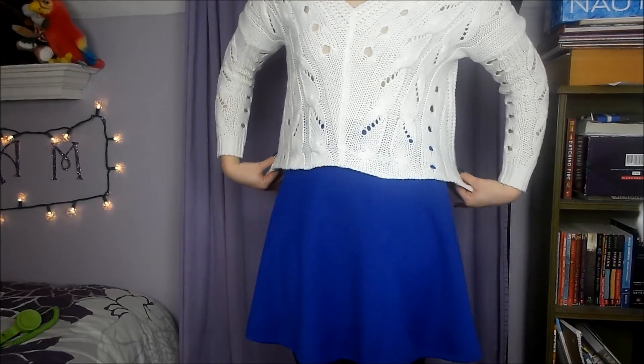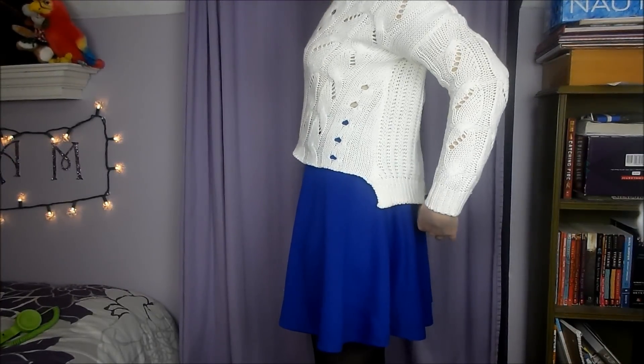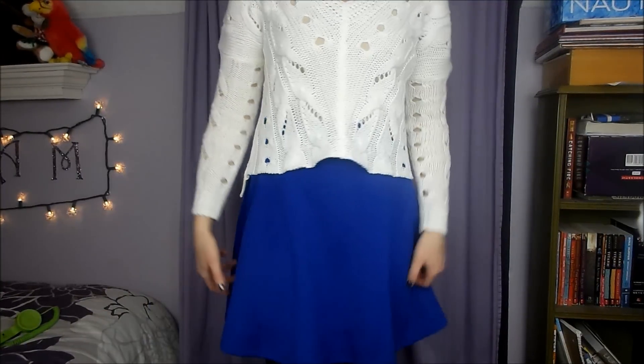Isn't that awesome? I love it. I don't really know what else to do for this video, so why not an outfit of the day for Christmas day? Pretty much everything I'm wearing I got when opening presents this morning. I'm wearing a cream sweater with little holes in it — it's sort of high-low. I'm also wearing a blue circle skirt that I'm in love with, some black tights I got in my stocking, and black sneakers from Wet Seal.